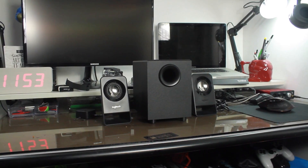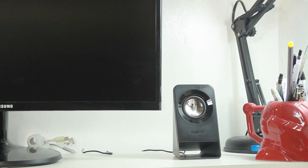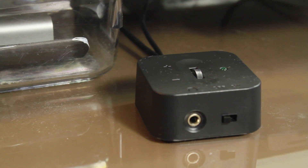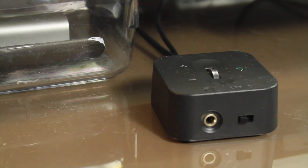The speaker setup has two 1.5W speaker satellites and a 4W subwoofer. In addition, it has an easy access control board for on and off, an extra headphone jack, and volume controls.